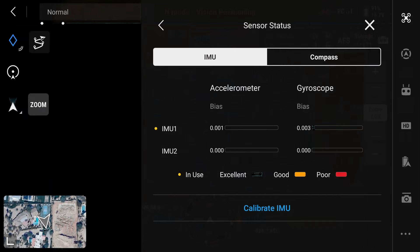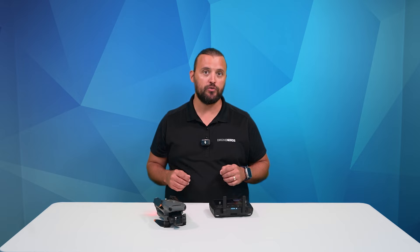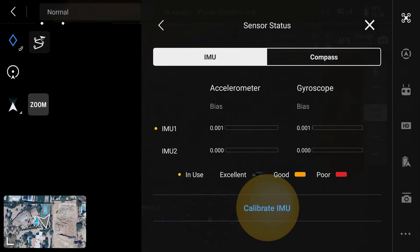In this menu, you will see IMU on the left and compass on the right. If you didn't see my previous video on how to calibrate the DJI Mavic 3 Enterprise Compass, I'll link that video in the description. Now, under sensor status, we're going to tap calibrate IMU.